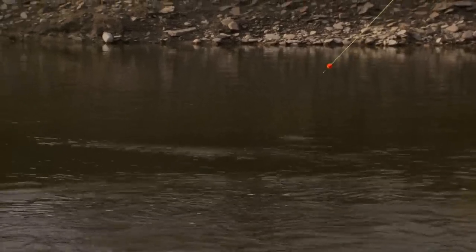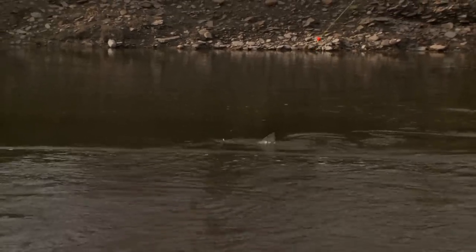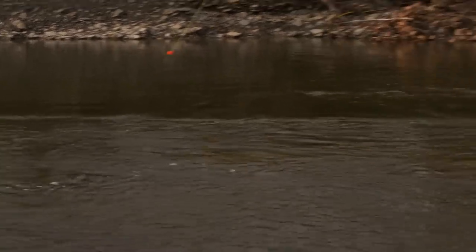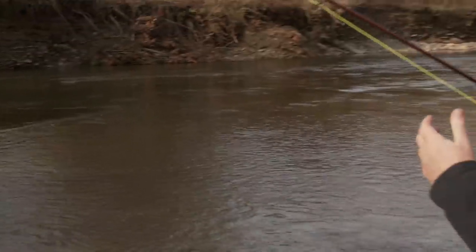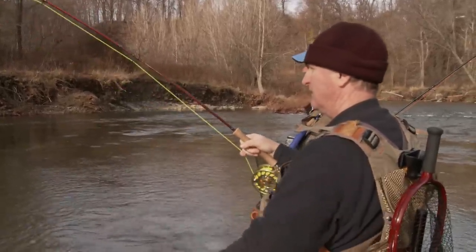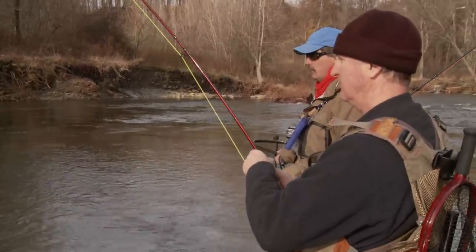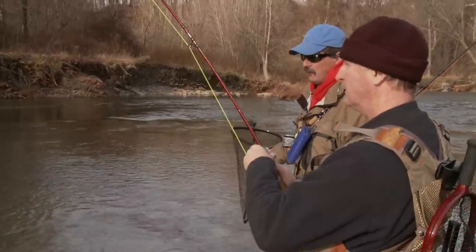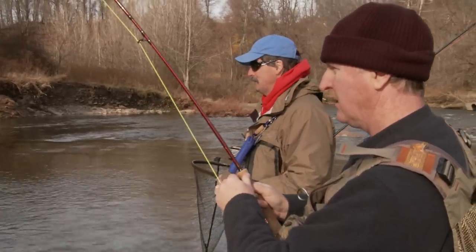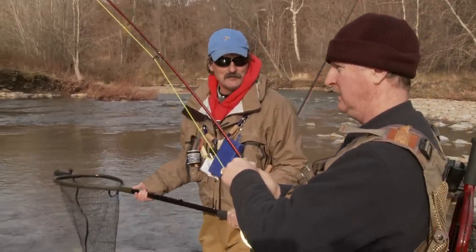Jeff, I really appreciate you teaching me everything about zonkers. I can see the egg pattern, but he took the zonker. This explains everything about why the bait fishermen here — the conventional tackle guys — are using minnows. It's the emerald shiners they're looking for — and I saw some minnows in the shallows. So it's a great pattern, this white death. I try different patterns all the time, but I keep coming back to this because it just works. You're always looking for that new secret, but this is the fly right here.